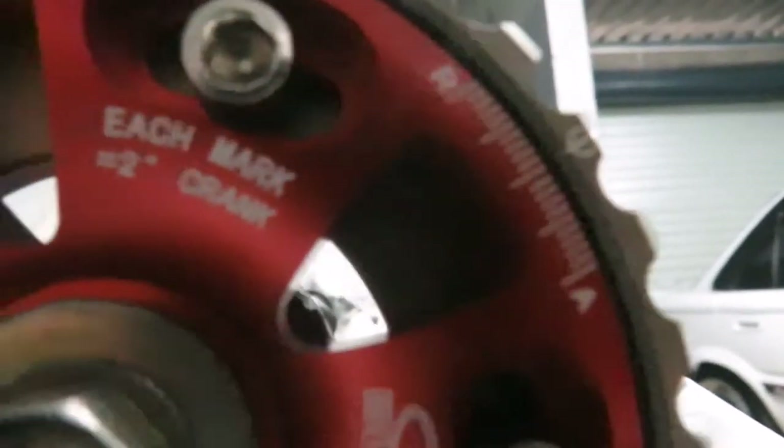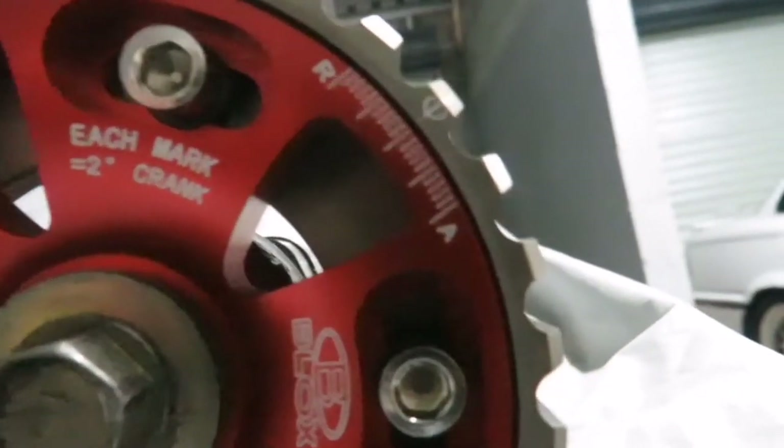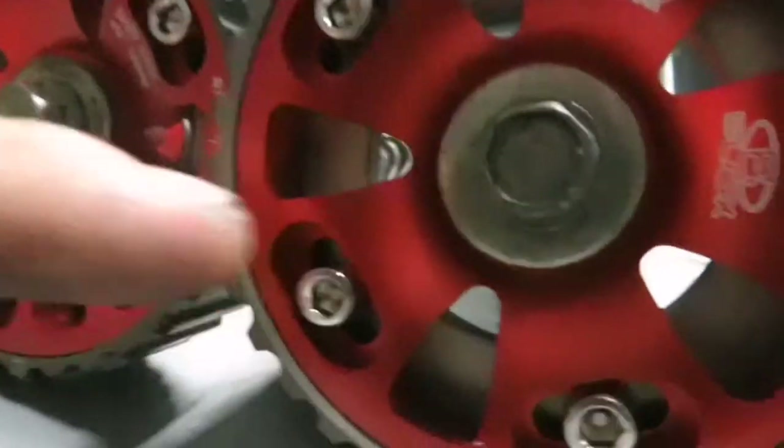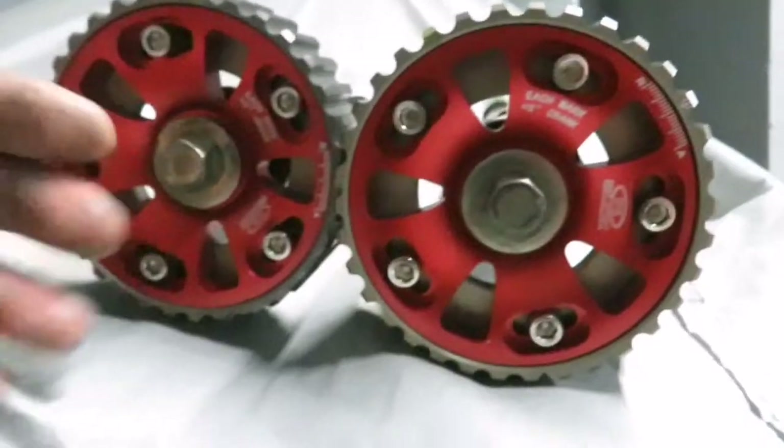They are assembled. Let's talk about this for a second. As you can see there, it's noted. Each mark on this vernier — which is over there, there's a little indicator — each mark equals two degrees on the crank. As you can see, there's a little bit of an R and an A there. And then obviously we've got these Allen cap bolts around the vernier.